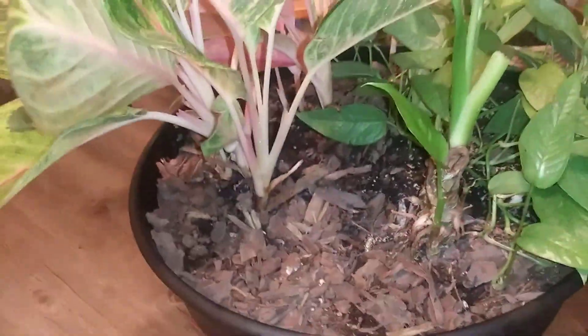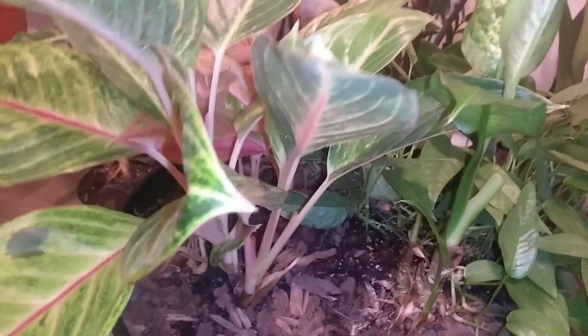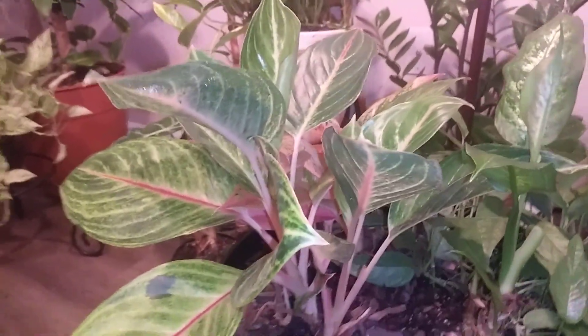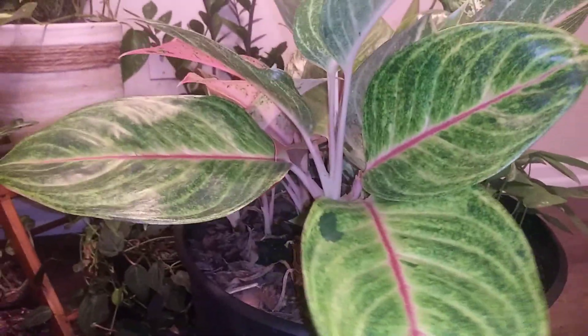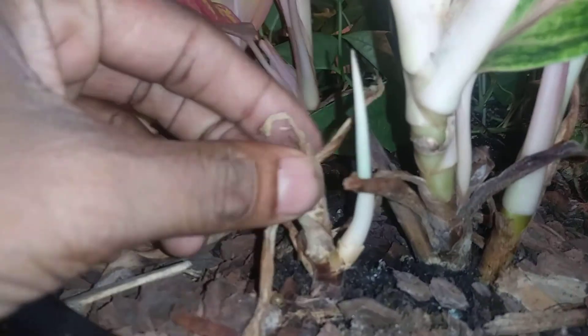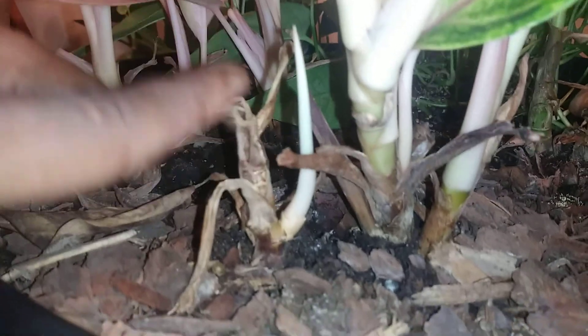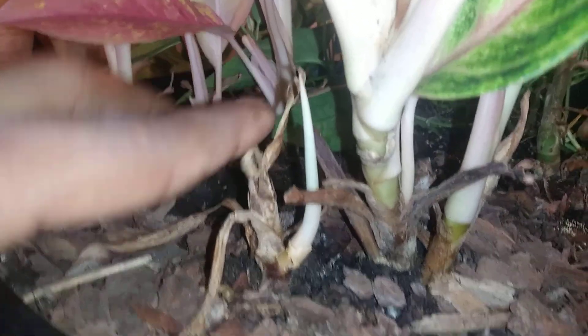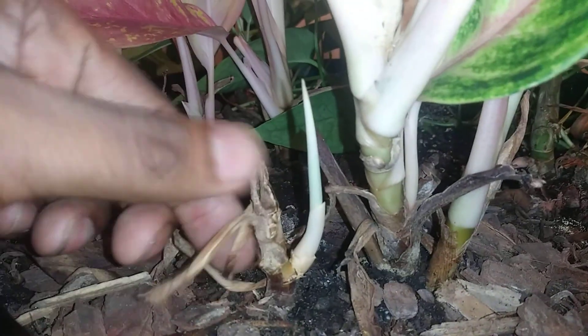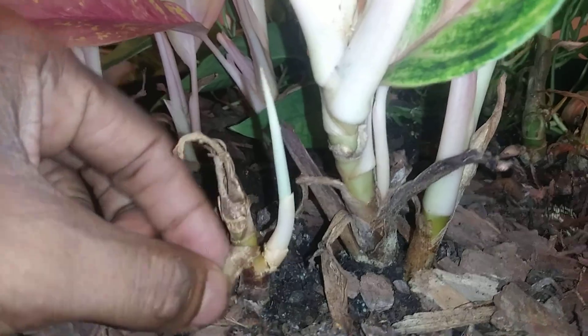They're very susceptible to root rot. As far as the Aglaonemia goes, it also started to get root rot, so I had to cut off the whole entire stalk down here. But as you see it is producing a new leaf out of here, so that is a sign that it's rebounding and it'll probably bounce back a hundred percent.